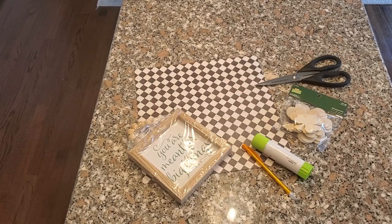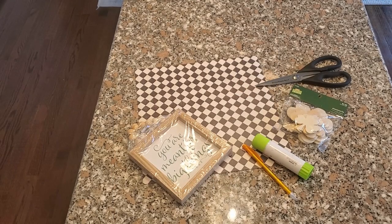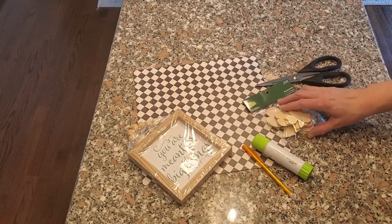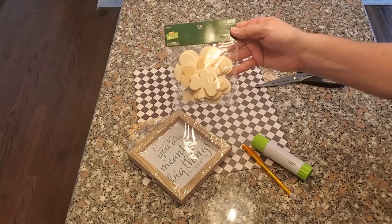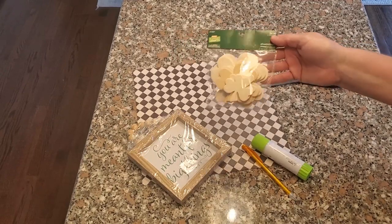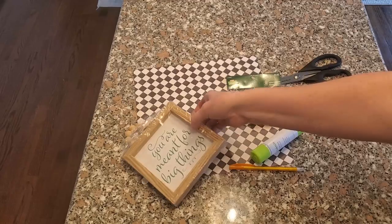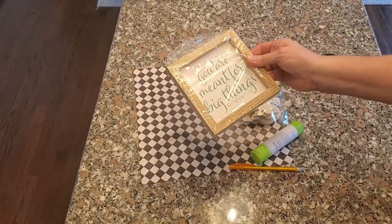The first project, we're going to make this shamrock sign. This paper's from Hobby Lobby. I have these shamrocks from Michaels — they were 40% off and that paper from Hobby Lobby was actually 50% off, so it was like 30 some cents. I have this sign from the Dollar Tree with the wood beads on it.